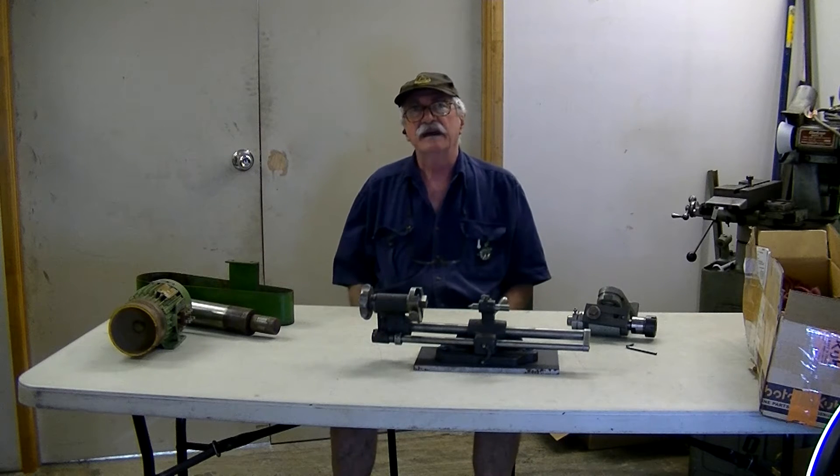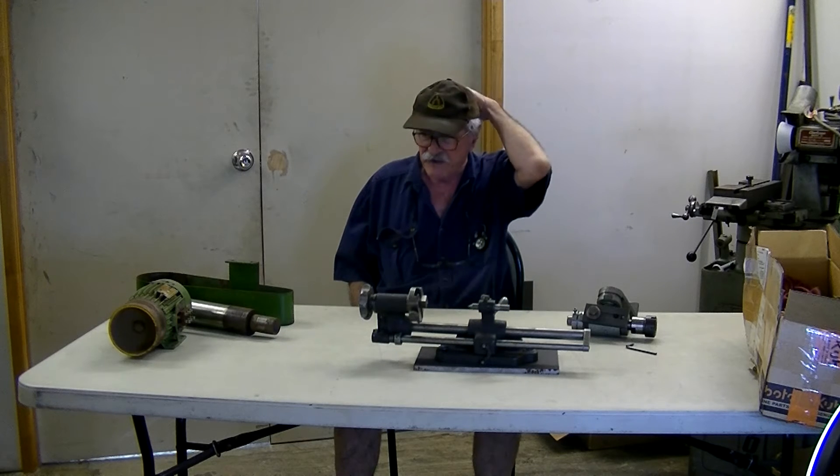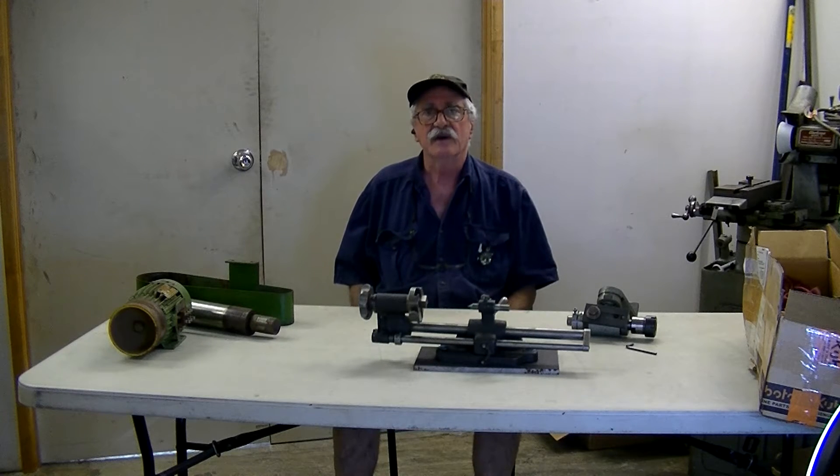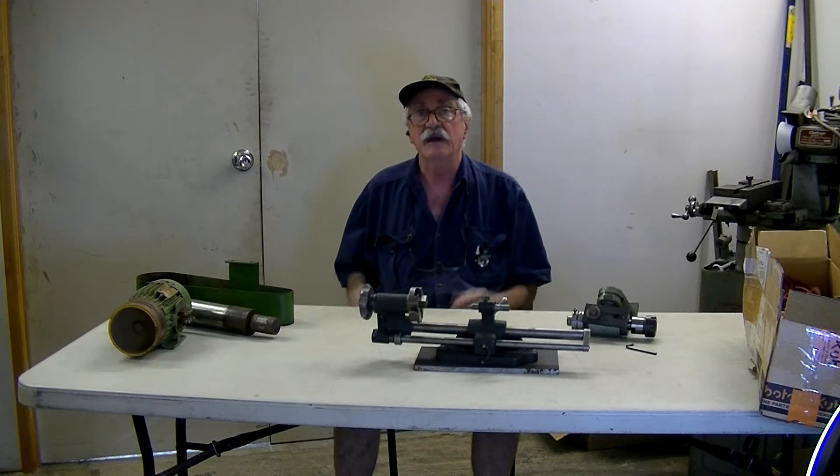Hello to all again. Welcome back to my Shed episode 2 for this weekend. I've had a couple of requests for information where it appears I've been a little bit skimpy, so later on in this episode I'll try and explain a few things. I'll bring the camera in a little bit closer.